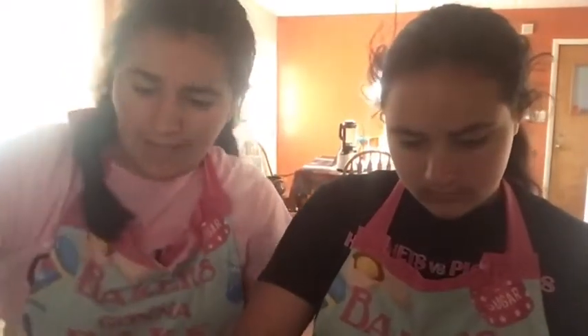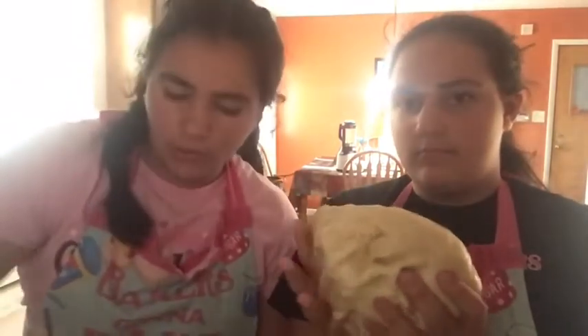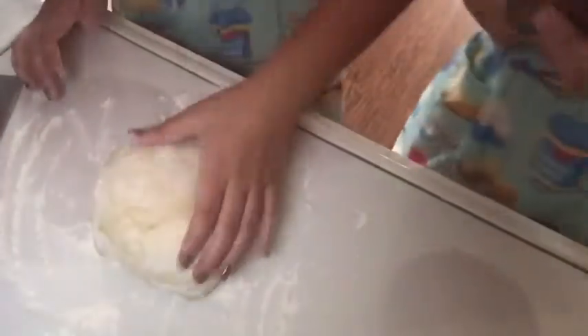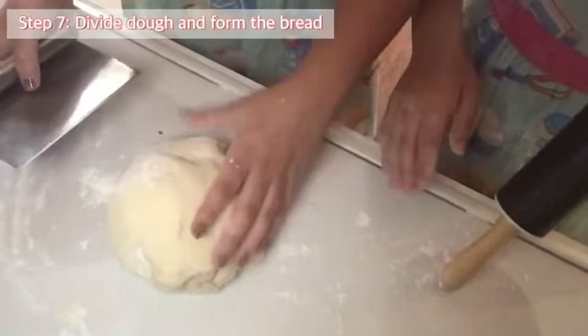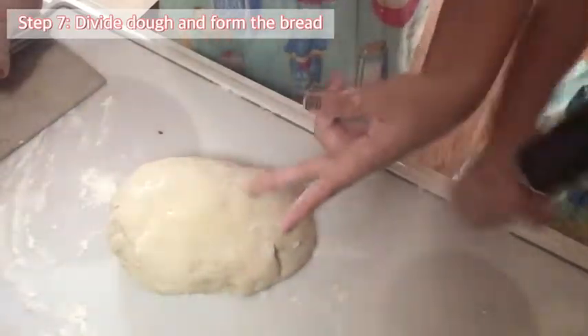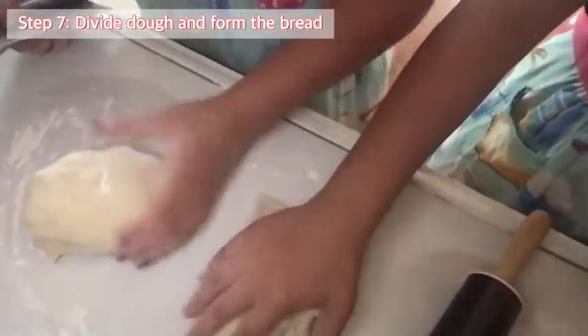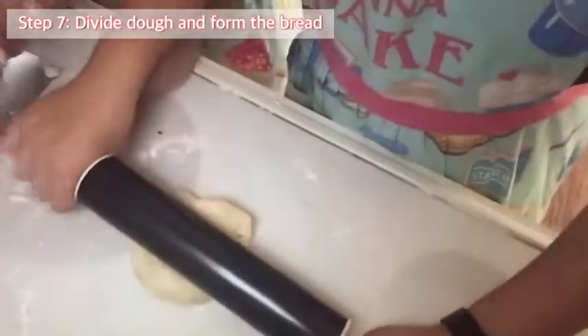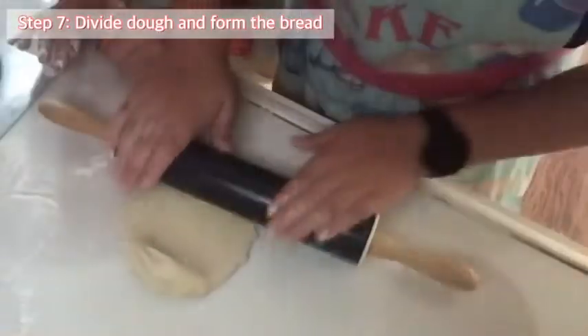It has been an hour. We're going to take our dough and put it onto a floured surface so it doesn't stick. We need a rolling pin and something to cut the dough. We're going to cut it into two even pieces — you can either section it into two breads or four breads. We're going to section it into four.